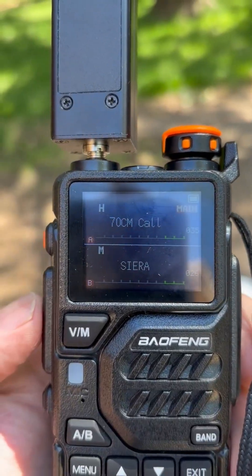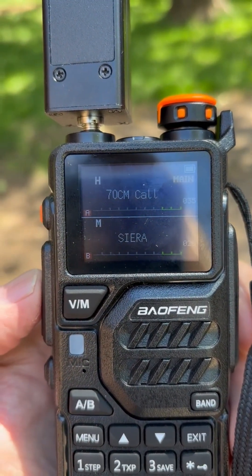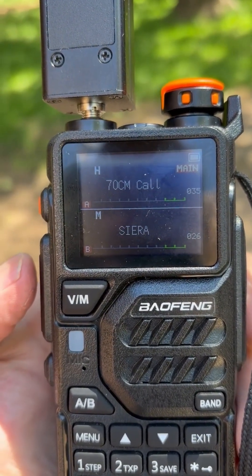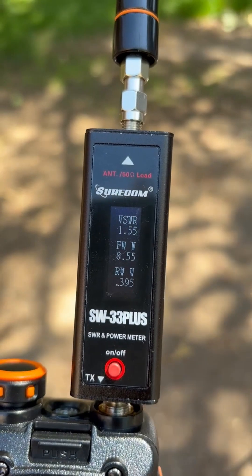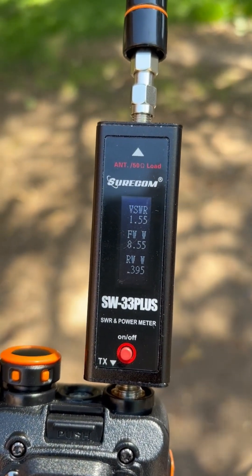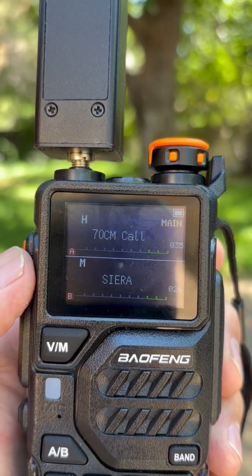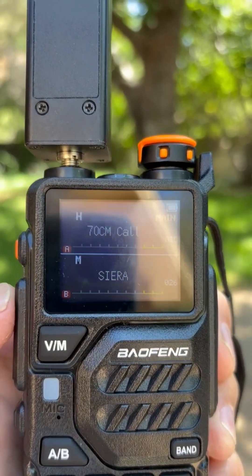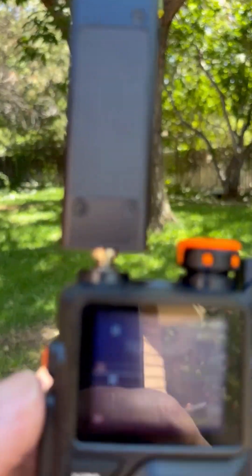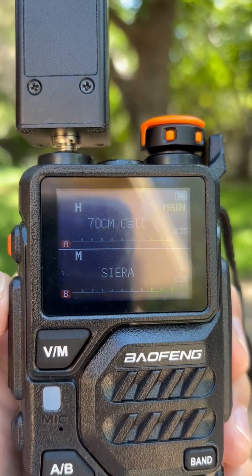We're now on the 70-centimeter national calling frequency. Let's key the mic — and we get an SWR of about 1.55.